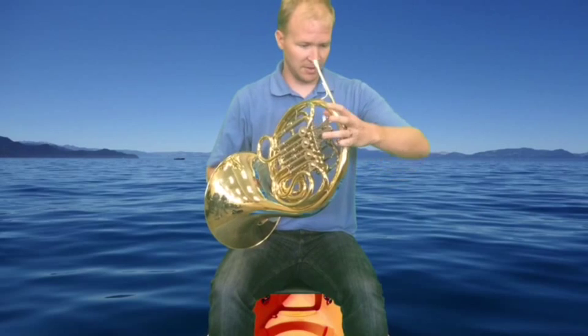Now that you've had the opportunity to see the close-up of the right hand position inside the bell, it's important that when you play, the angle of the French horn actually goes down. You don't want it to go straight out like a trumpet. You want it to come down so that the angle is similar to what I've got demonstrated here.